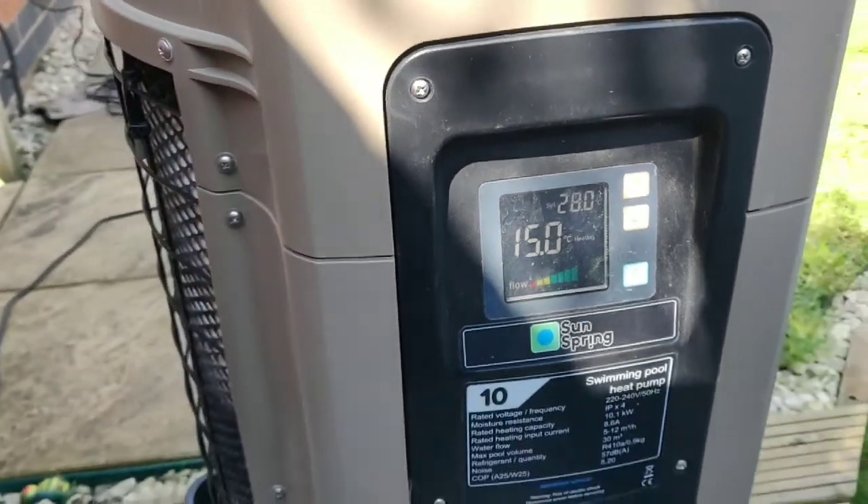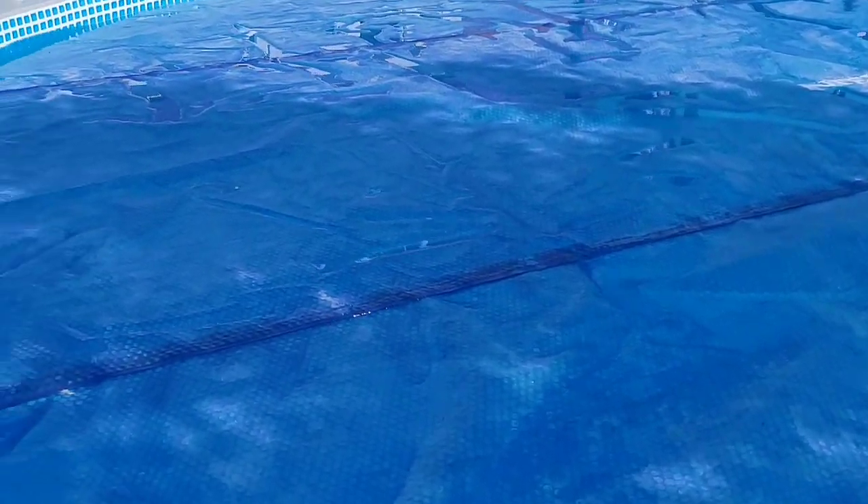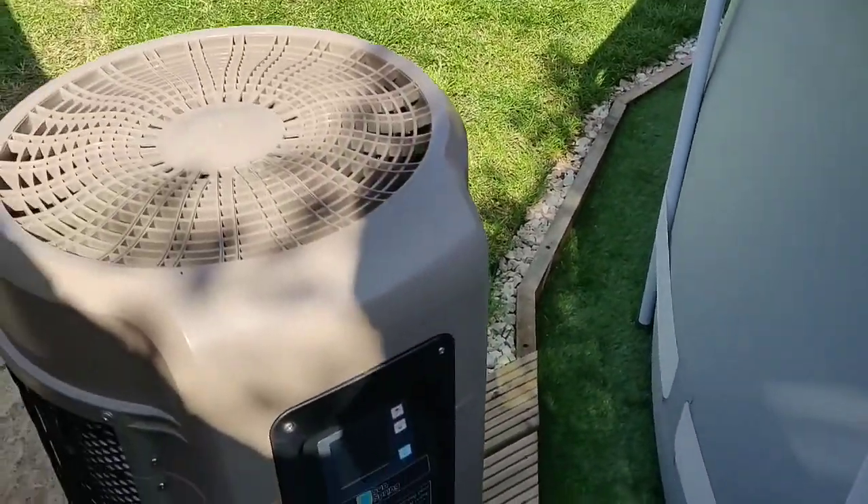We're at 15 degrees. It's early in the season so the water is clear, but oh boy that's chilly — you couldn't swim in that. It'd be a nice cold drink but nothing to swim in.